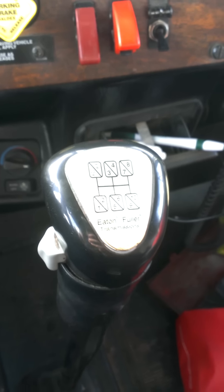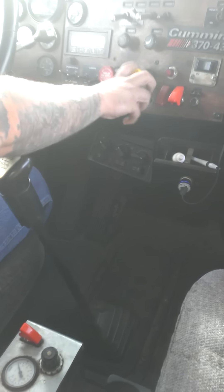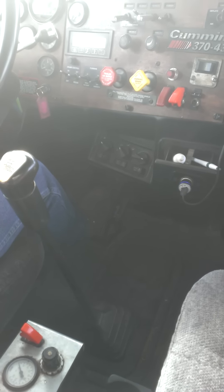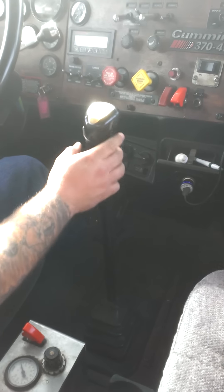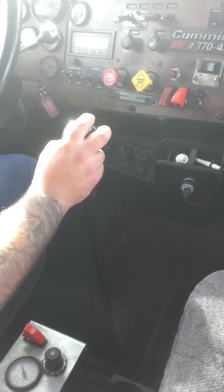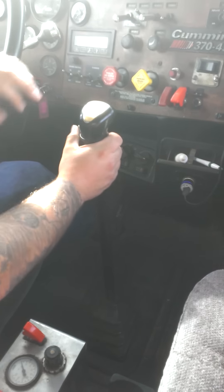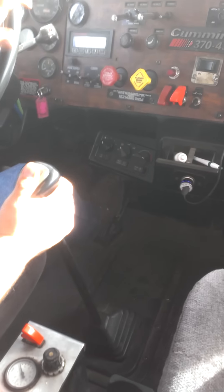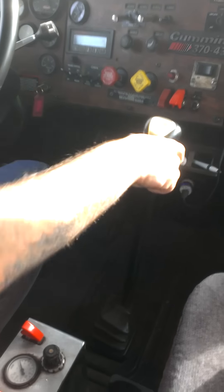I'm gonna try to get up to speed. I'll start in first — I normally don't start in first but I'm going to so you get the feel. Preload, let off, grab second. Preload, go up into third. Now I'm gonna start off in third pulling out onto this highway. Fourth — preload — that's fifth, preload, sixth, preload, seventh.